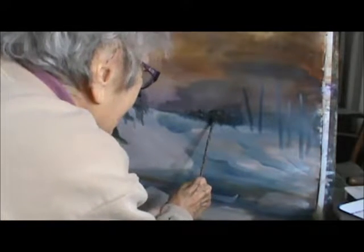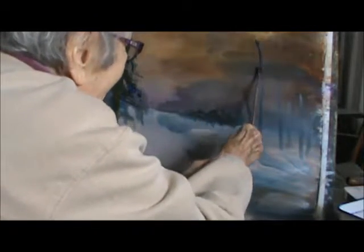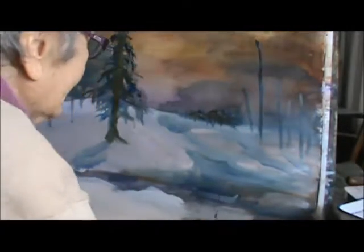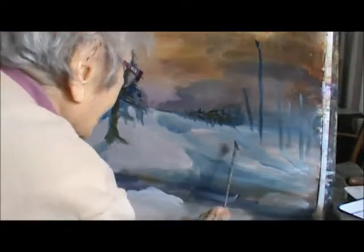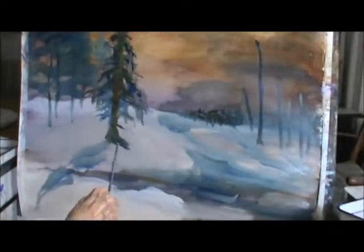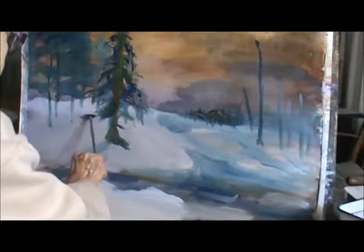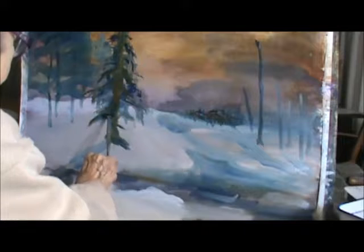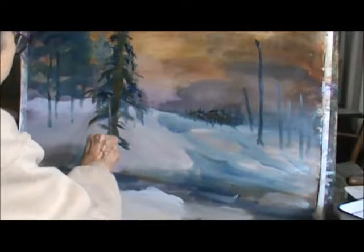Kind of make it look like trees back in there. Maybe you could bring a tree in — this average tree is going to be the biggest. I don't still like that tree too well. I like it more open, shaggy — that's what I want it to be.